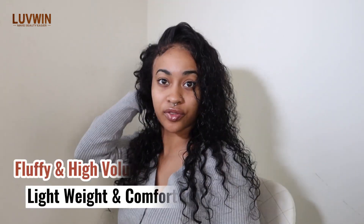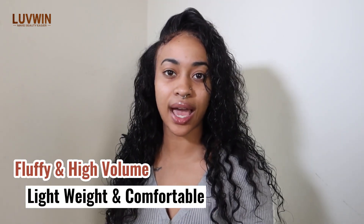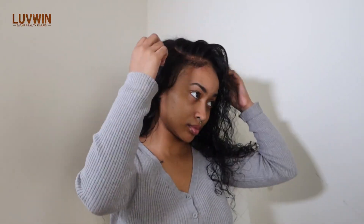I didn't do any plucking. The fact that it's so full and it doesn't feel heavy is absolutely one of my favorites. I'm failing myself — I love this hair.